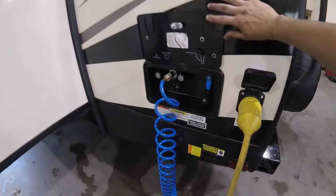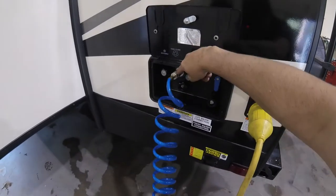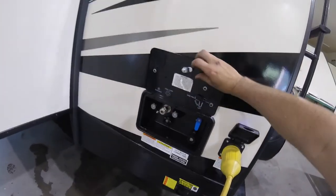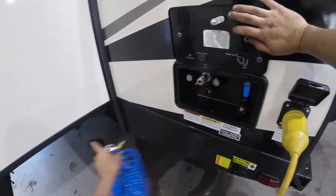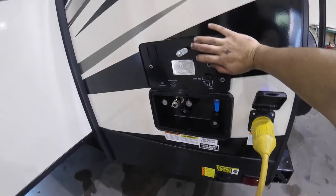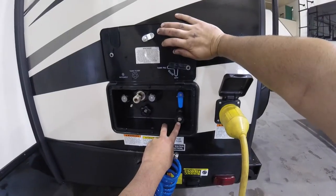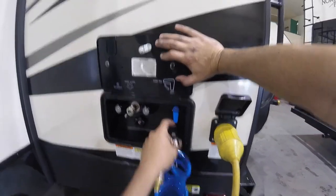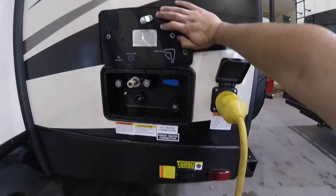Over here you have your docking station with your outdoor shower. It comes with a hose and a quick connect — just push it in and pull it out. You also have your black water flush here. When you hook up your sewer drain and gray water, you hook the hose up here, open those valves, and turn the hose on to flush out the system. Here's where you can hook up your city water, and you can also fill your holding tank from here — the valve indicator shows down for city, and up to this side for tank fill.